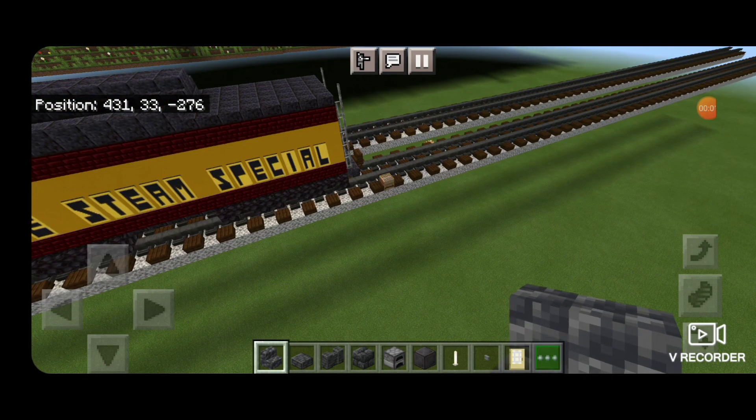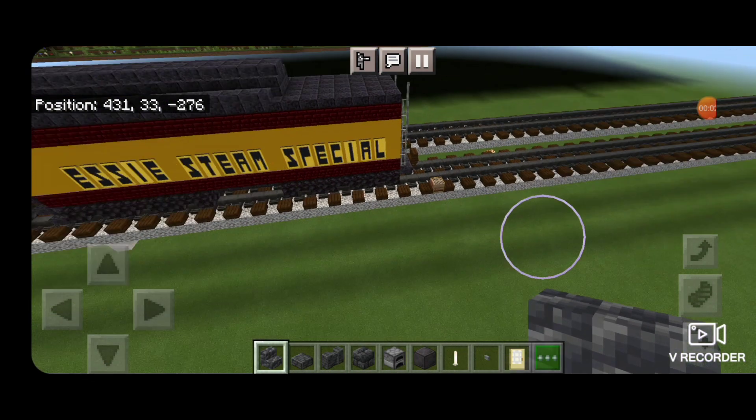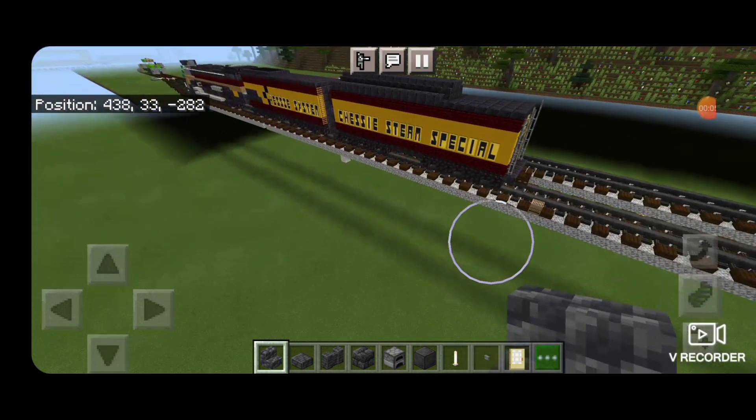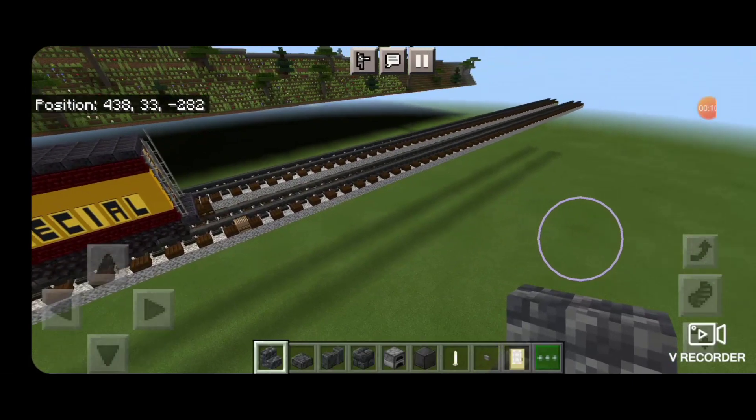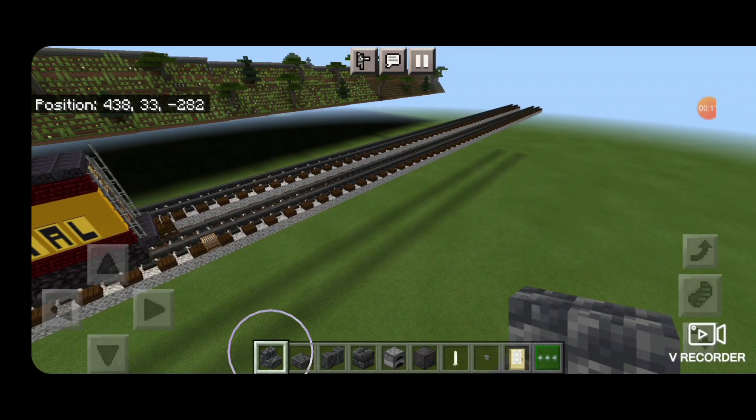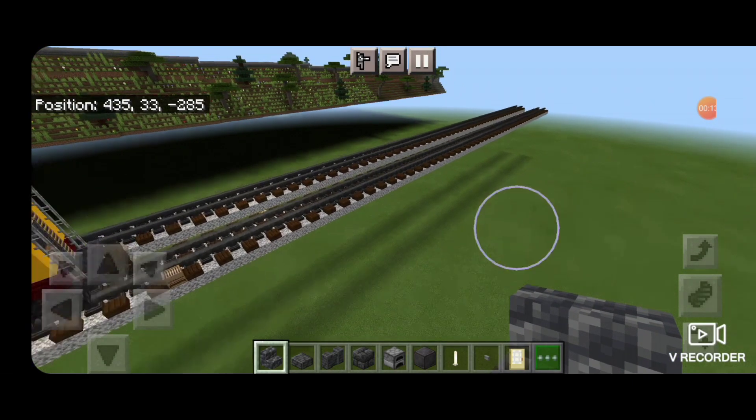Now in real life, this is a narrow gauge locomotive operating on a three-foot gauge, but I'm going to build it at our standard size. It will look ridiculous if we move the rails any closer together, and I don't want to sacrifice any details.